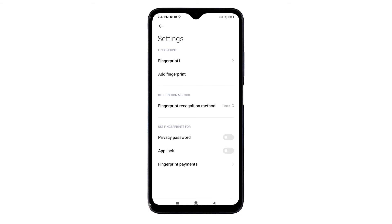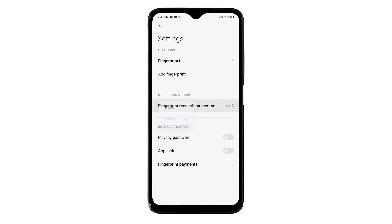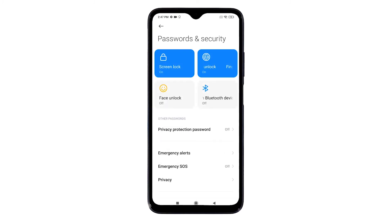To add another fingerprint, just tap Add Fingerprint and follow the on-screen instructions to register your new fingerprint. You can also set the recognition method according to your preference — tap on Fingerprint Recognition Method and choose between Touch and Press. You can also specify how to use your registered fingerprint by toggling the switch to set it as privacy password, app lock, or fingerprint payments.